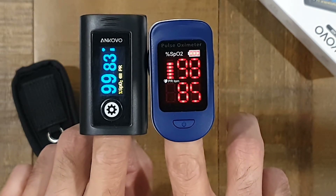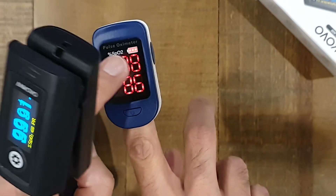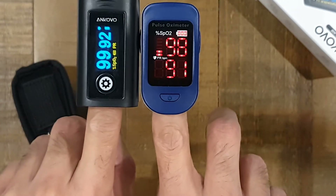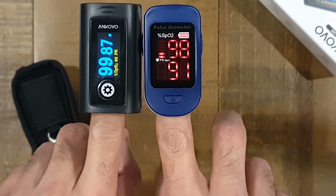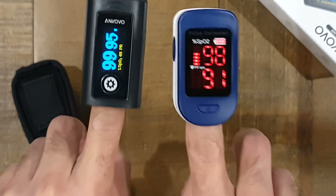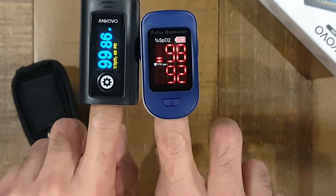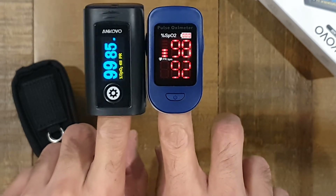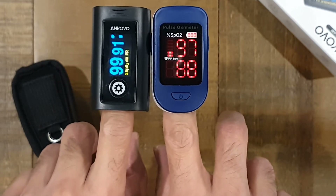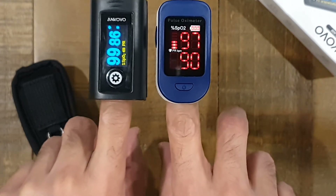They both have battery meters on the display. In terms of battery life, you're not going to be using these things much, but you'll want to refresh the batteries now and then to make sure they're good to go when needed. The OLED might actually use less battery due to the type of technology — but either way, the battery is probably going to last a long time since these aren't going to get used much.